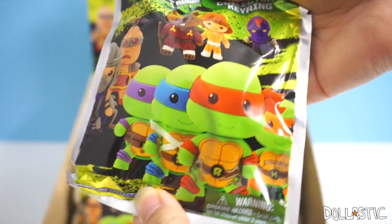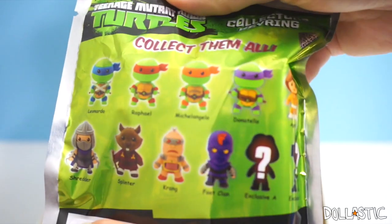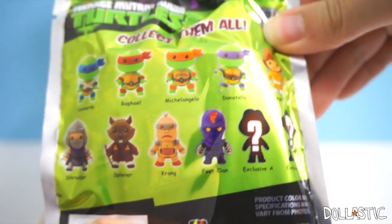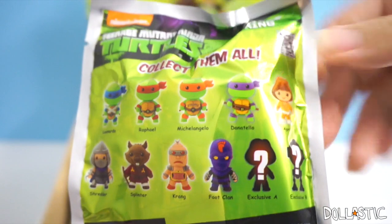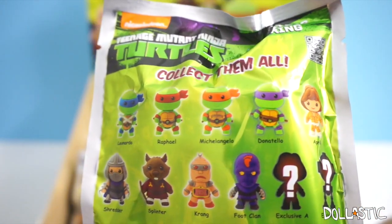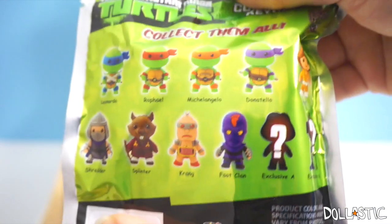Taking a close look at the packaging, here is how the front of the packaging looks. Here is how the back looks and you can see all the characters you can collect. As you can see there are actually 11 of them, which means that there's no way for me to have a full collection today because I only have 10 and I'm pretty sure I will get some duplicates.